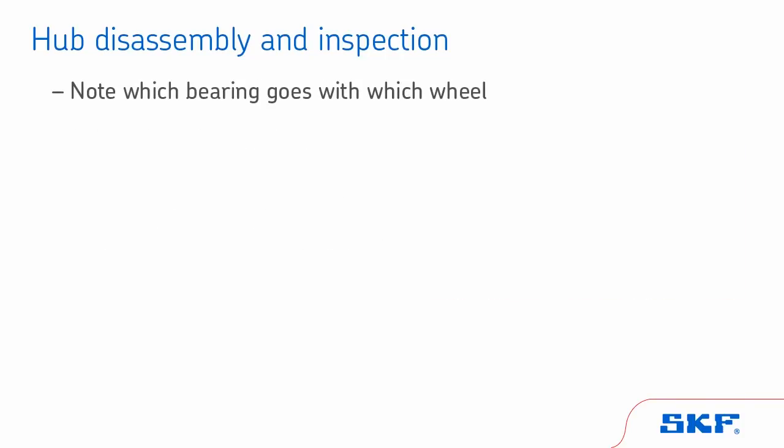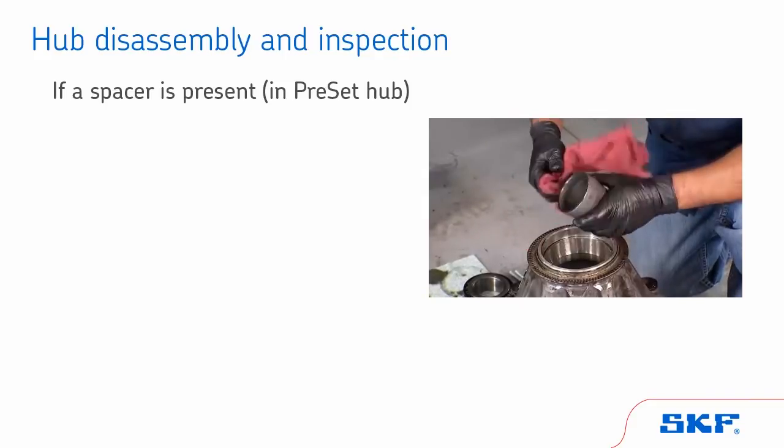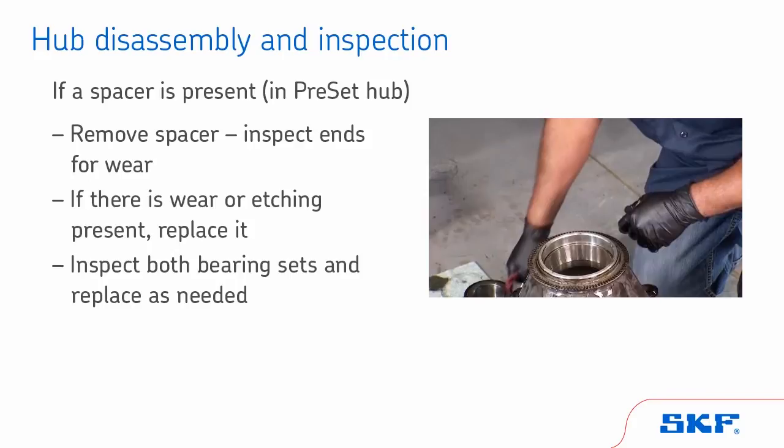Keep in mind which bearing goes with which wheel. For example, if the bearing came off the right rear, it goes back on the right rear. It is important not to mix races and cones due to the matching wear patterns of the components. This is important if you are not replacing the bearing sets. If there is a spacer present, that means the hub assembly is a preset or LMS design. Remove the spacer and inspect ends for wear. If there is wear or etching present, replace it and closely inspect both bearing sets and replace as needed. There is a precise dimension between bearings that must be held. Always rebuild a hub to original OEM specifications to ensure targeted bearing life is achieved.